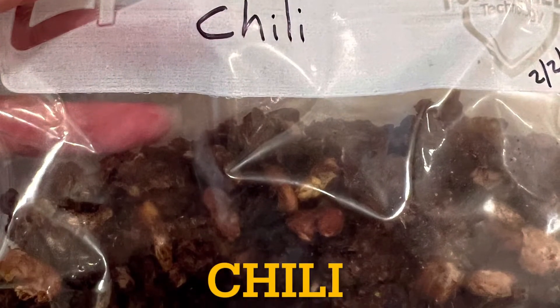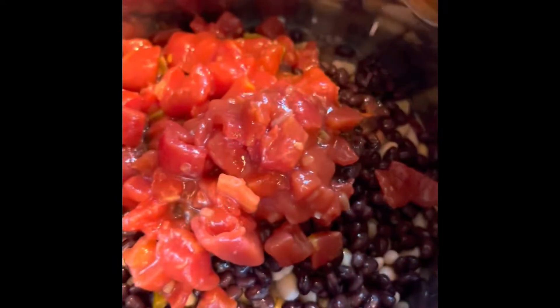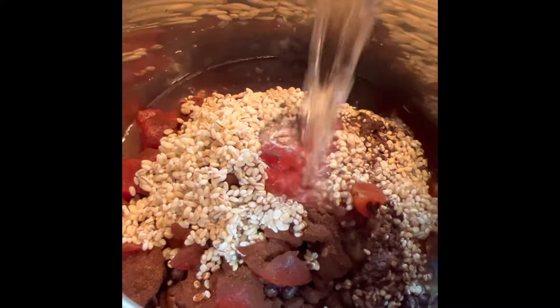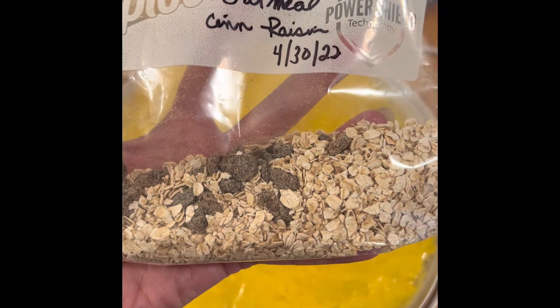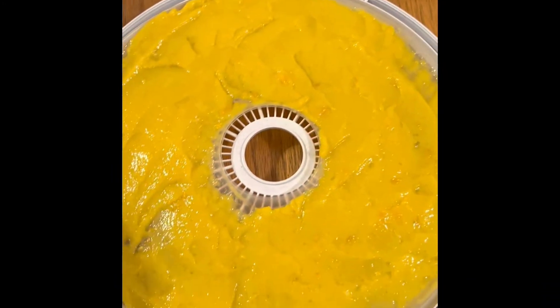I also have some no-meat chili. I sauté up some onions and throw in kidney beans, chickpeas, white beans, black beans, tomatoes, a bunch of chili powder and spices. I also throw in a little barley because that gives it more body, then I put it in the Instant Pot, let it cook, and dehydrate it.